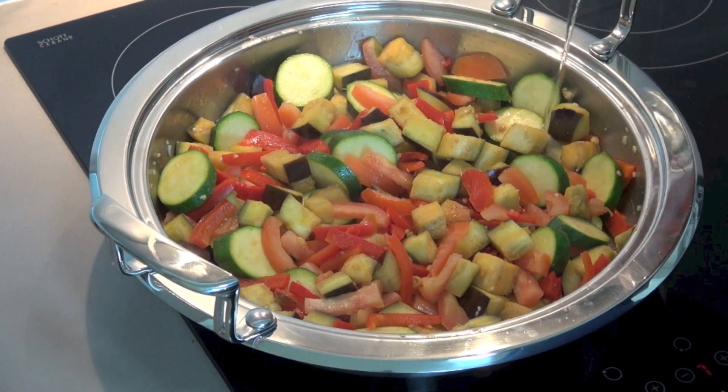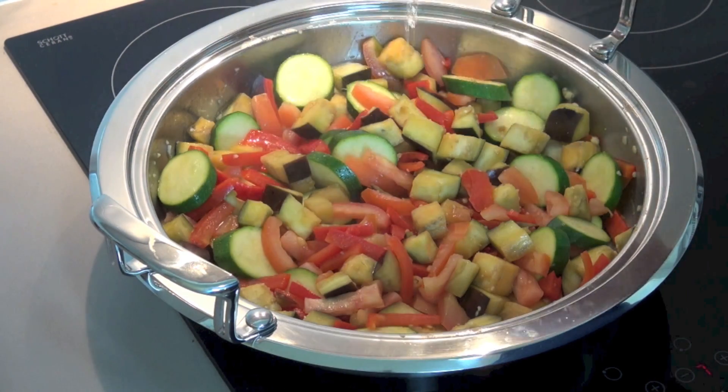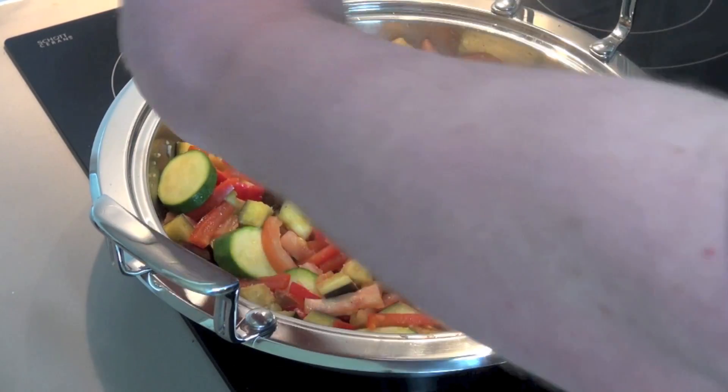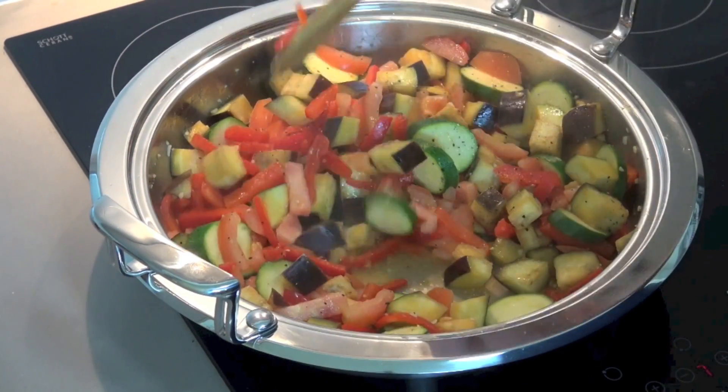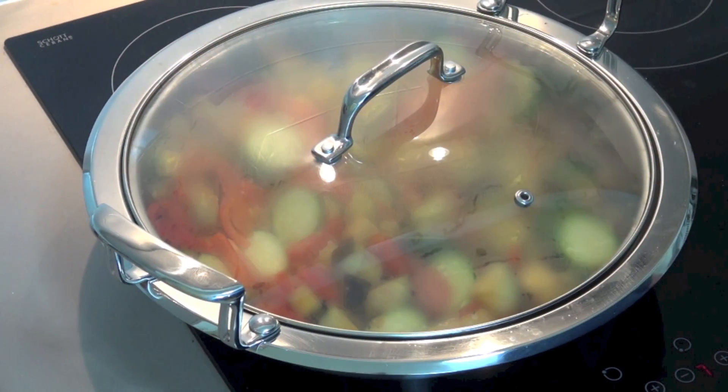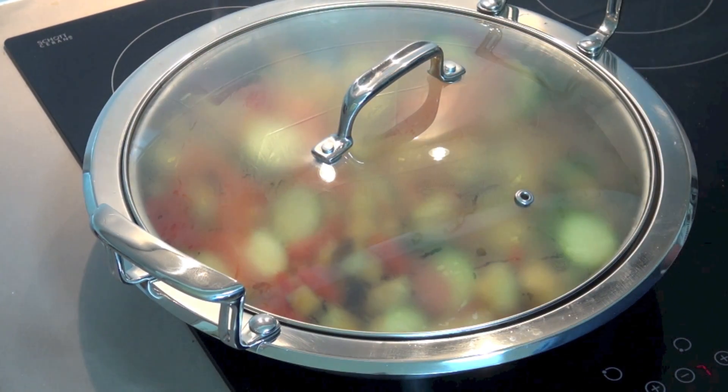Add in a quarter of a cup of water. Season with some salt and some pepper and give that a good stir. Once this starts simmering, all we need to do is put the lid on and allow this to simmer for about five minutes or until the sauce has thickened.